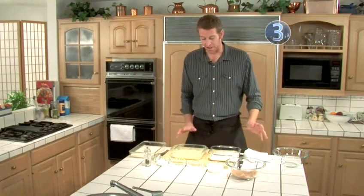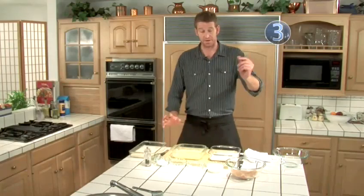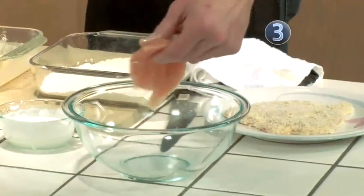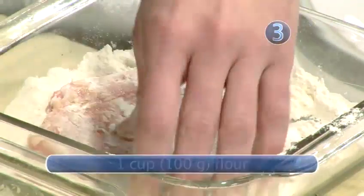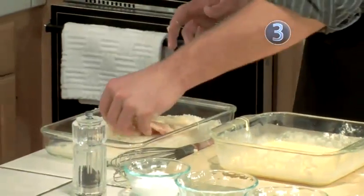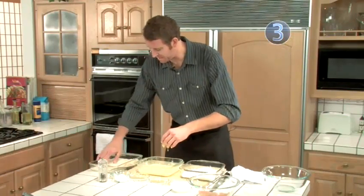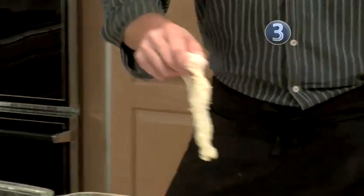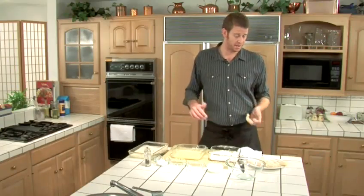When I'm doing the breading station, I want to keep one hand dry to deal with the breadcrumbs. So this left hand is going to be my dirty hand. First with the flour — just get it nice and coated, want it touching the flour everywhere. Then into the egg wash, and then into the breadcrumbs and parmesan. I press it in there so it doesn't move. And now we're ready to cook.